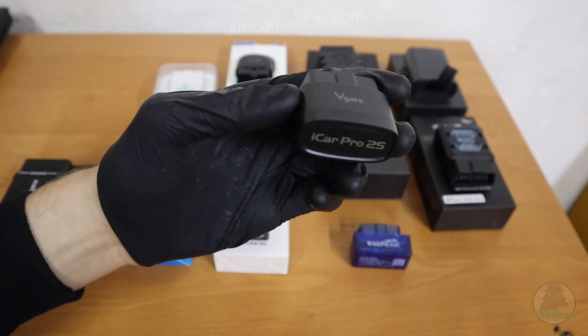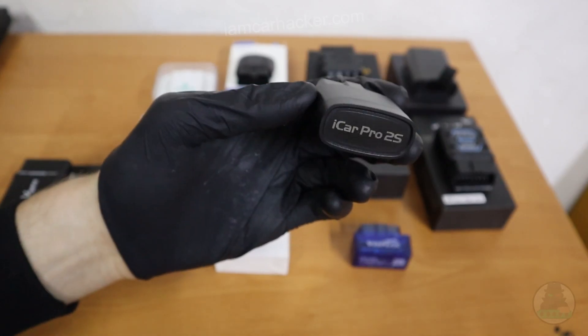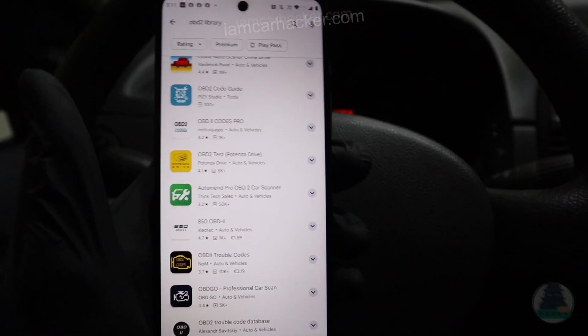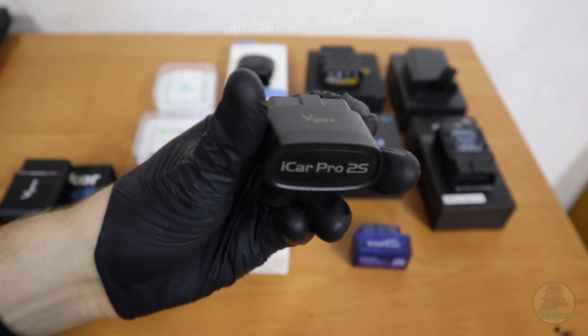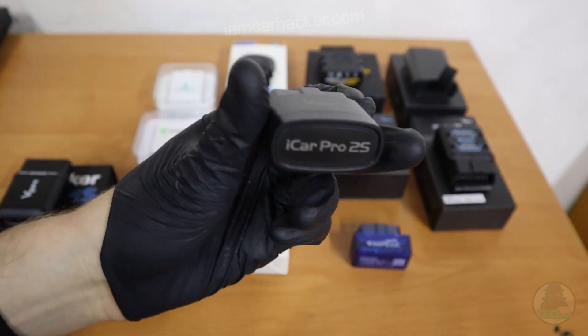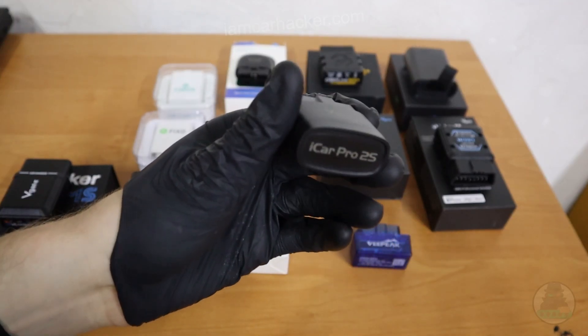It works with Android and iOS, so it doesn't matter which phone you use — you will be able to work with this. It also supports all ELM 327 apps, so all the OBD2 apps you will find in your app store. If they don't require a dedicated adapter, you can use this V-Gate for them — and that is literally hundreds of different apps, whether you have iPhone or Android.